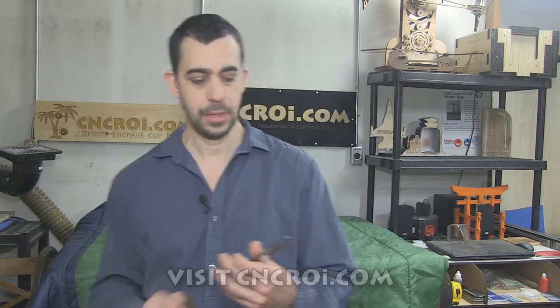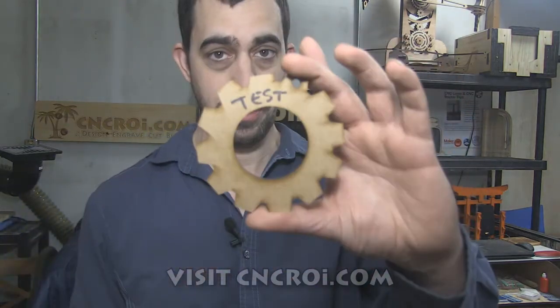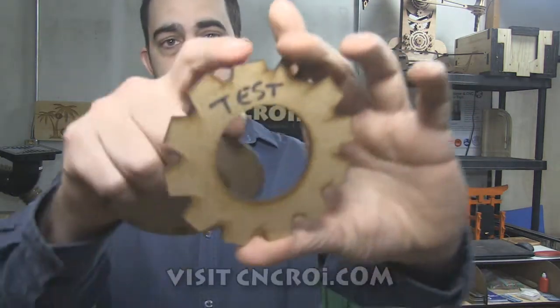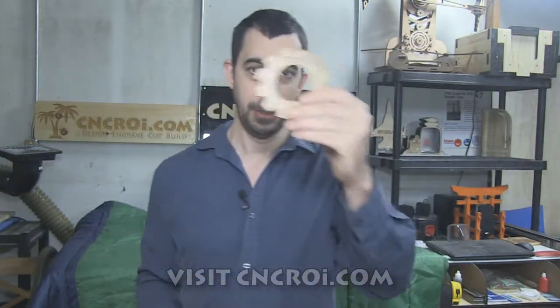A nice thing about doing big projects is that they're very efficient. One of the challenges is you always end up with a lot of off-cuts. In this case, what I did is I made myself a jig. This one here is a test, and I write 'test' on it just to make sure I have the general shape of what I'm cutting. I also create a defect on it as you can see here, just for my reference whenever I cut stuff using off-cuts.